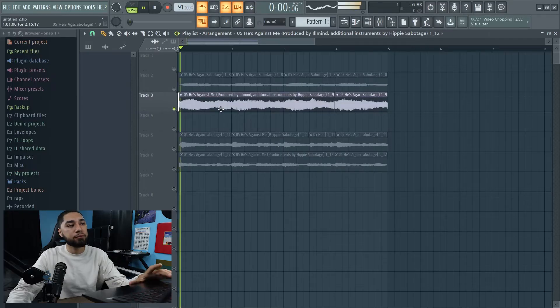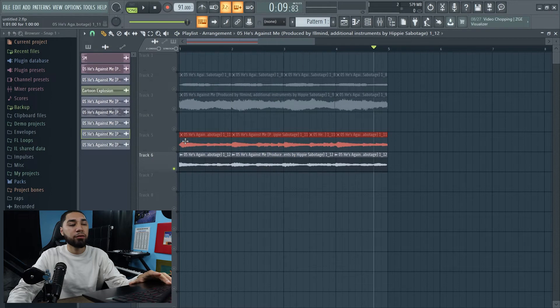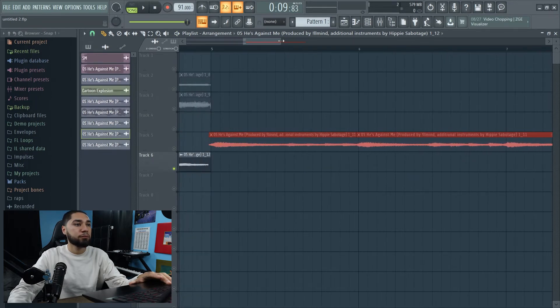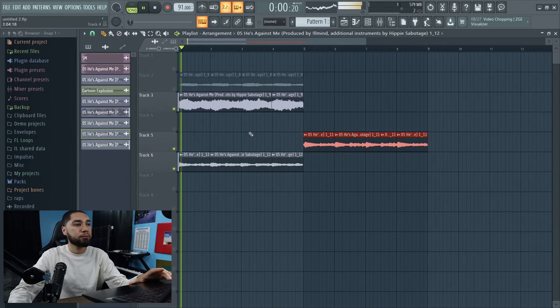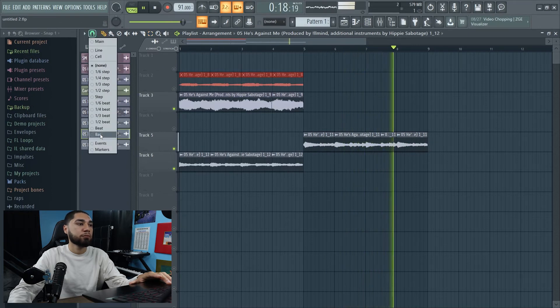So now the next thing I'm going to do, I'm going to arrange these samples together. The beginning of my beat I want this, and I also want my pianos. And right after that I want this. So this is what it sounds like so far. All right, so I'm liking that. So the next thing I'm going to work on is the drums — the first thing I'm going to start off with is the snare.